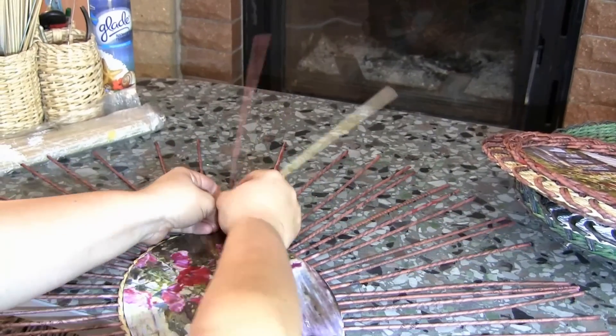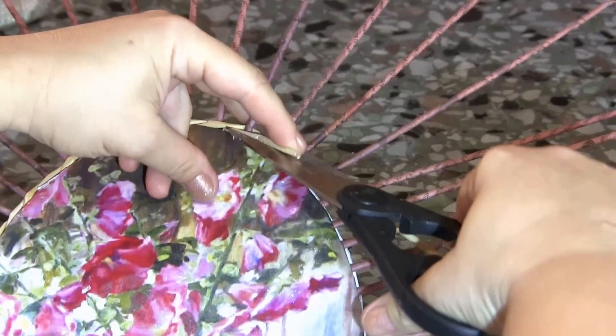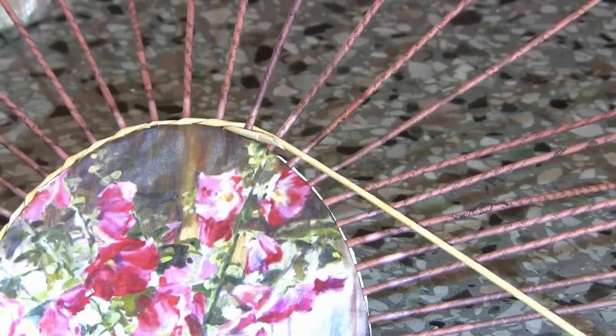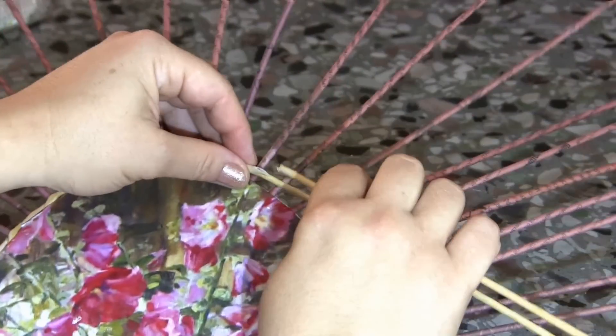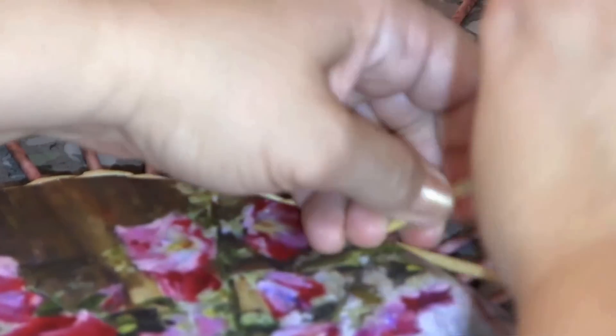For this frame, I first weave two rows in the technique of a regular two-tube rope, close to the cardboard picture. Just a regular two-tube rope. Weave two rows this way with moistened tubes of a light color. The working tubes are light, and the tubes of the base are dark. Two rows have been woven.